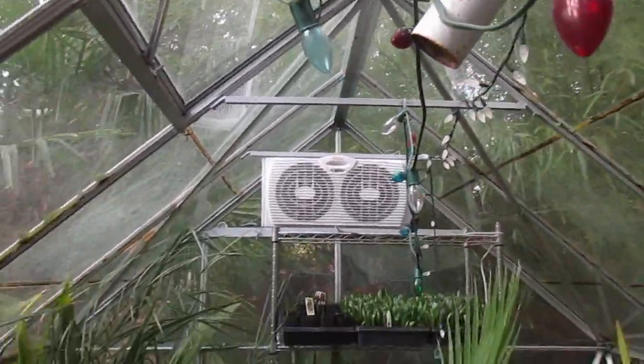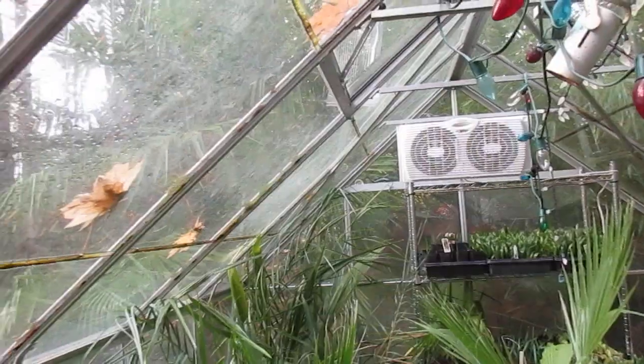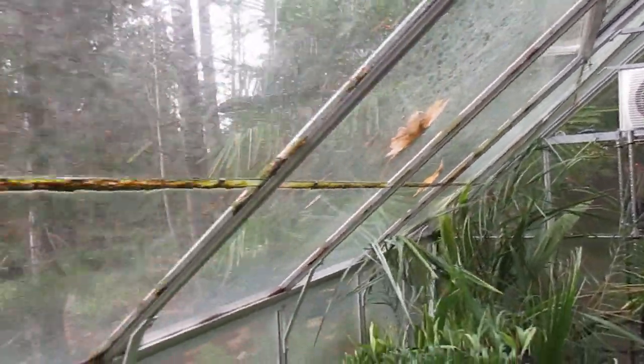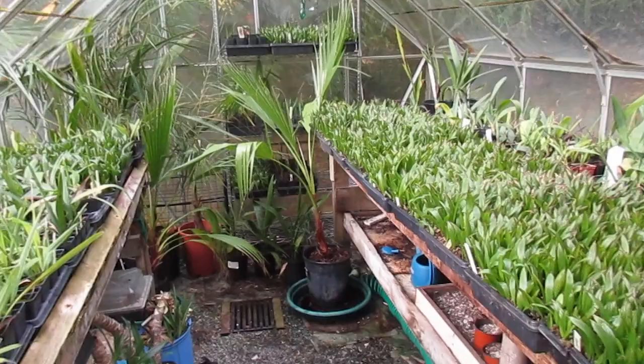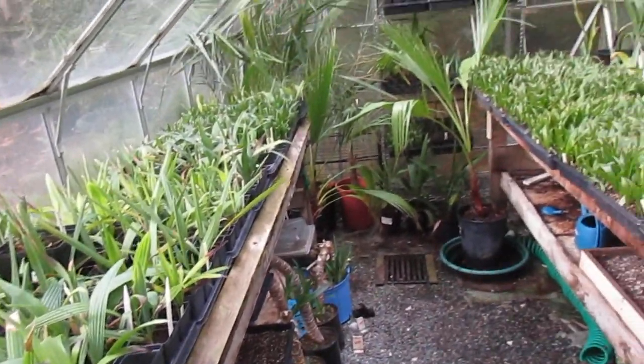We got that one closed right now. It's about 50 degrees Fahrenheit outside — not a bad autumn day.